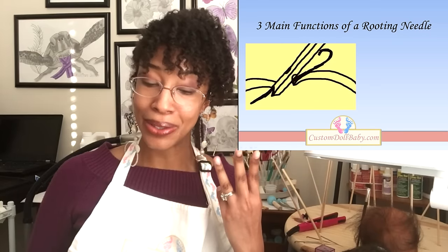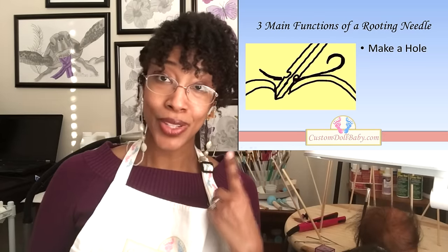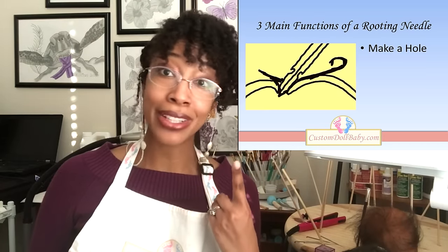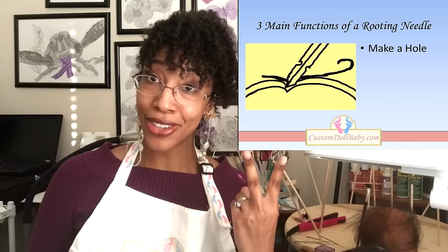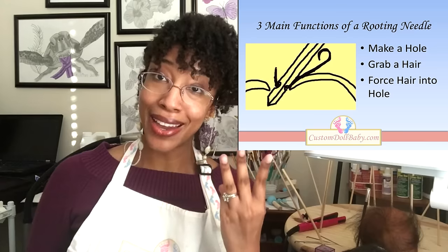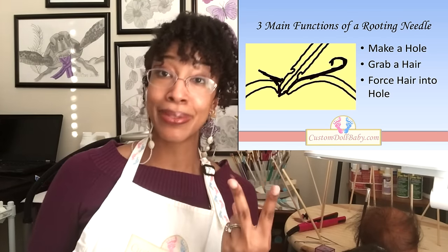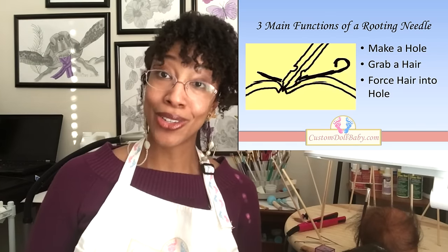In Rooting 101, we talked about how rooting works — specifically, what a rooting needle does. There are three main functions of a rooting needle. The first is to make a hole: the rooting needle is sharp and pierces a hole in the vinyl. The second function is to grab the hair. The third function is to force the hair into the vinyl. So, your needle makes a hole, grabs the hair, and forces that hair into the vinyl.